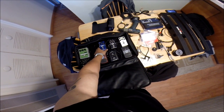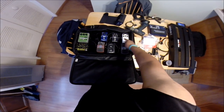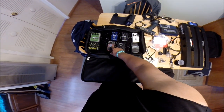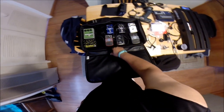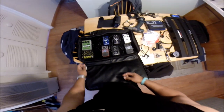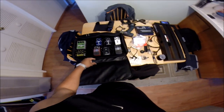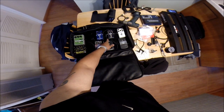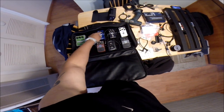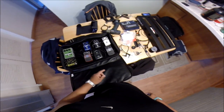The way my pedal board works now: guitar cable goes into the tuner, out of the tuner into the compressor, out of the compressor into the envelope filter, out of the envelope filter into the bass synthesizer, out of the synthesizer into the Big Muff, out of the Big Muff into the Sans Amp, out of the Sans Amp into the amplifier and also into the front-of-house mixing board. I'll probably put the Bass Octave after the envelope filter, then go octave into the synthesizer.